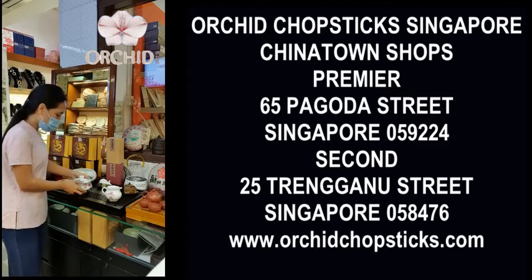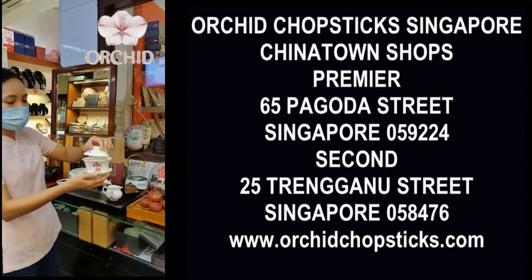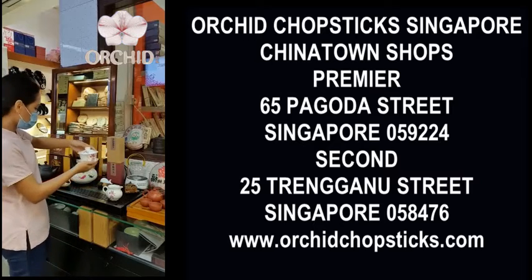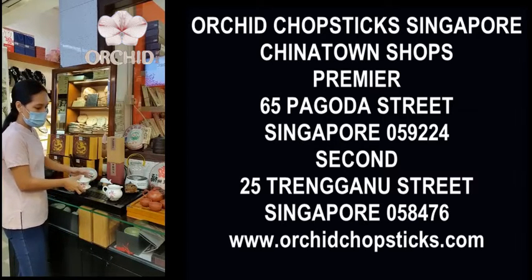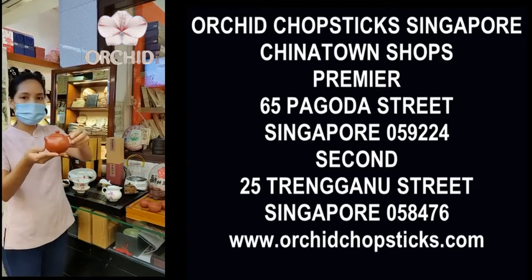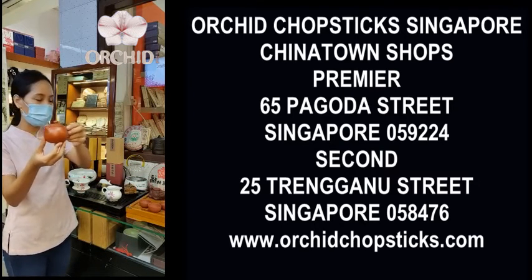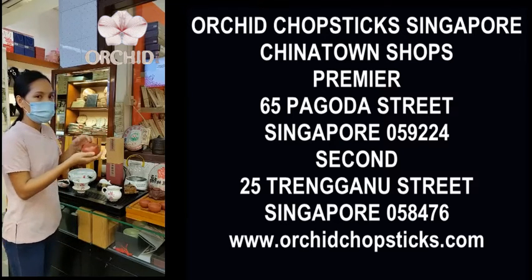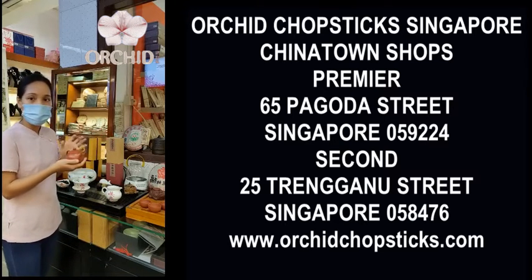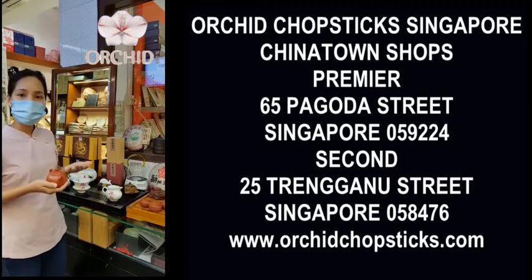So we need this Gai Wan — this is a little bowl, we call it Gai Wan. Instead of the Gai Wan, you could also use this Yixing Zisha clay pot. This clay pot is a Chinese teapot, also a smaller size, so we can make a smaller portion of tea and adjust the taste — lighter or thicker.